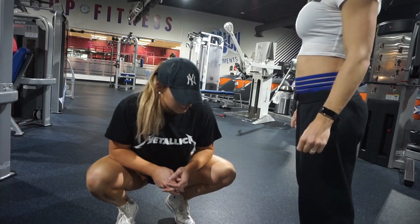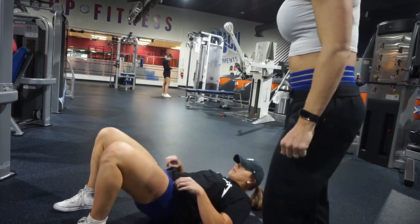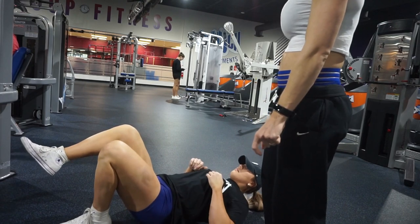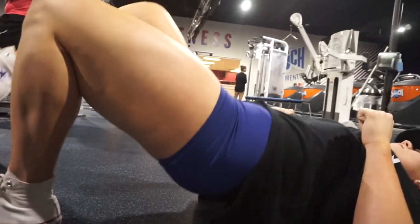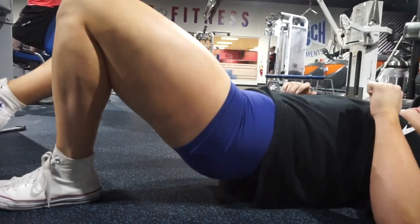Go ahead and lay on your back. She's got good form — lift one leg up, there you go. We're going to do sets of ten, single leg, for three sets of ten on each leg. She's going to go ahead and switch to the other leg when she hits ten reps.